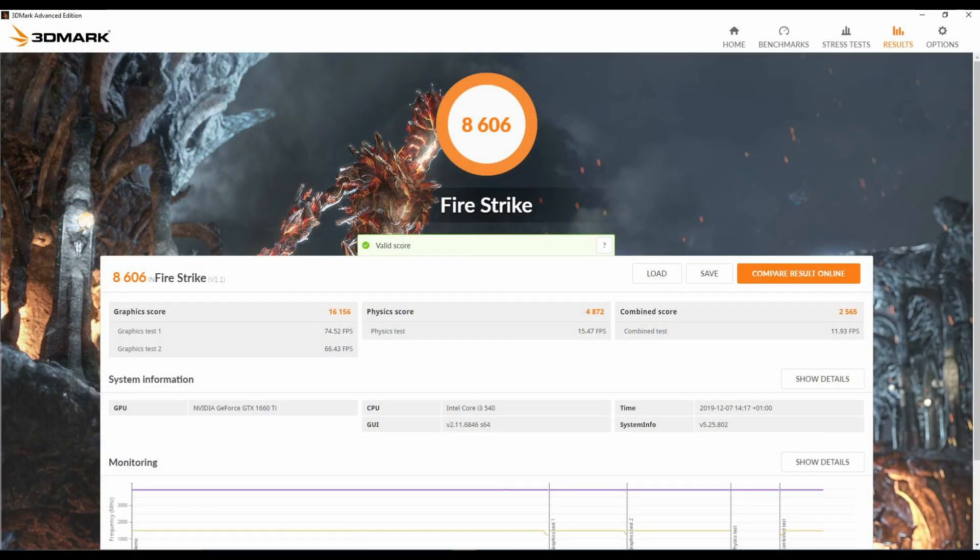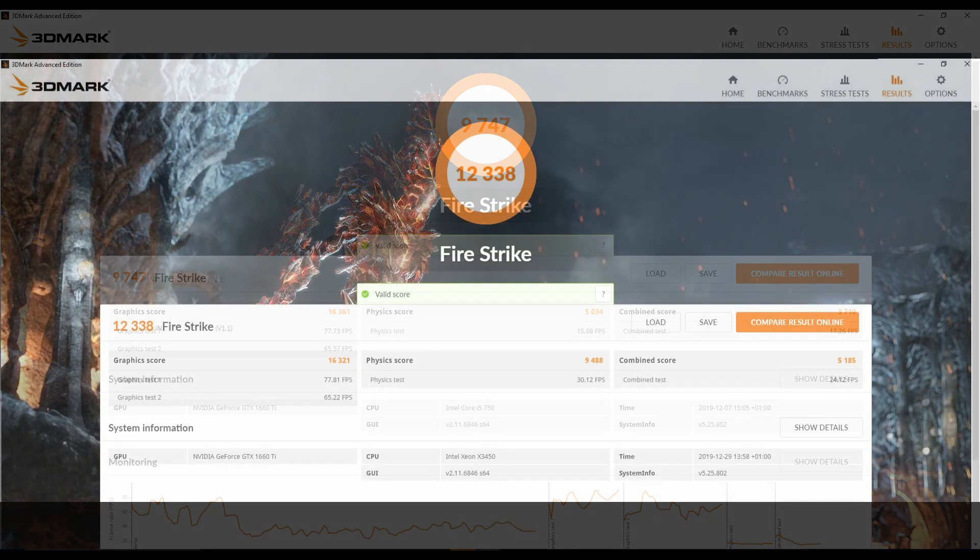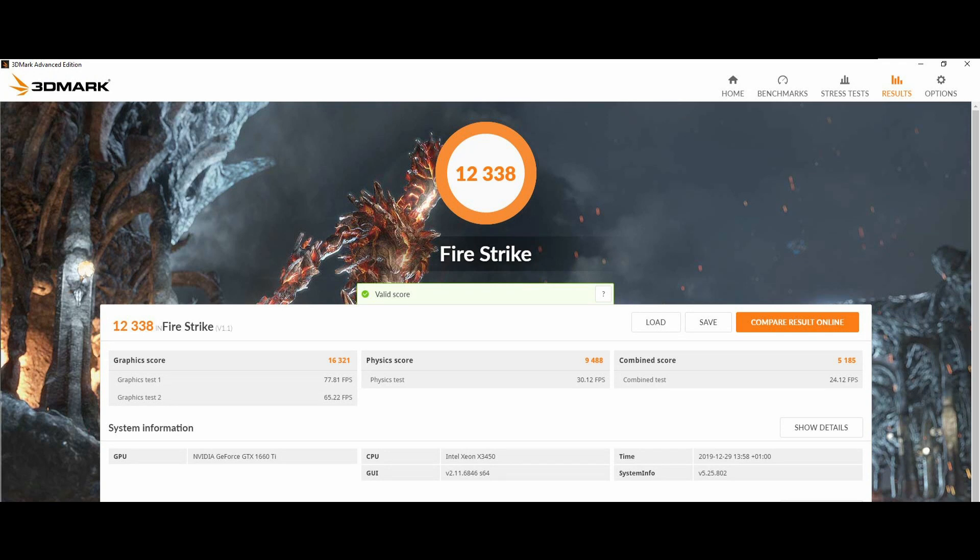Next, we take a look at Firestrike's benchmark. Firestrike really takes advantage of the extra cores and threads, and it truly punishes the i3-540 with our lowest score of 8,606. The i5-750 fares better, coming in at 9,747 with 4 proper cores over the i3. And lastly, the Xeon enabled a much more impressive 12,338, far exceeding its competition.